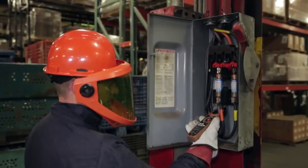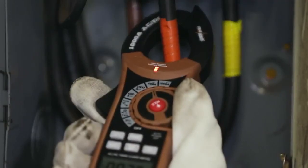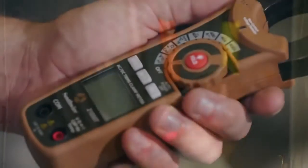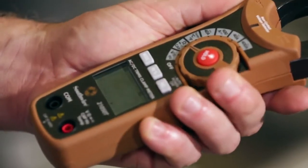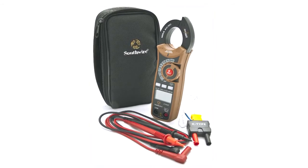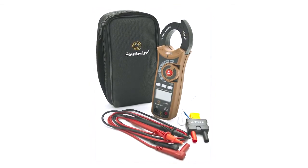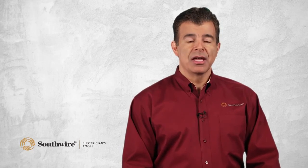Southwire clamp meters have an impact-resistant double-molded housing for durability and a comfortable grip. The offset rotary function allows simple one-hand operation. The clamp meters come complete with test leads, temperature probe, batteries, and instruction manual. All meters offer a two-year warranty. The versatility of the Southwire clamp meter allows use in multiple applications — they are the perfect solution for busy electricians who have limited space in their tool bag.